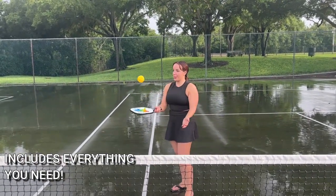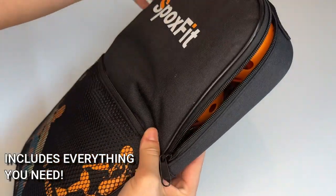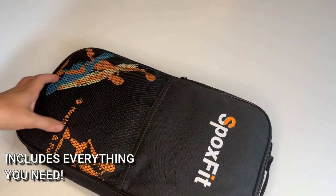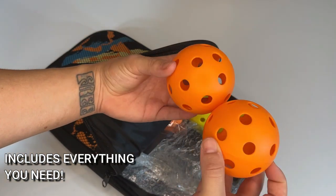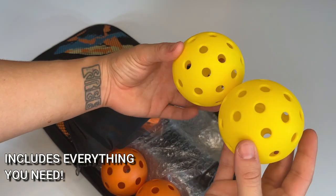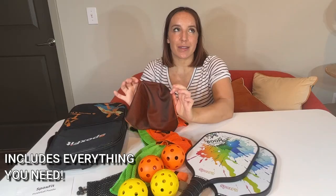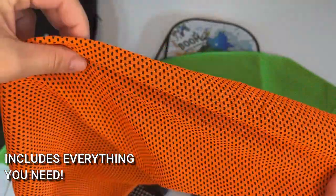You get all of this stuff. Everything that you need to become a pickleball champion, or at least have fun, get outside, move your body and try something new that is really, really surprisingly super fun. So you get your paddles, two balls — both the indoor and the outdoor variety — some extra grip tape, a mesh bag, and two cooling towels.